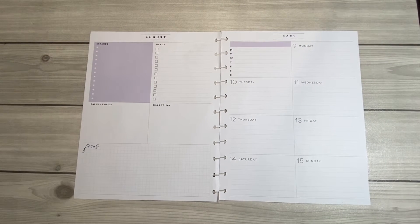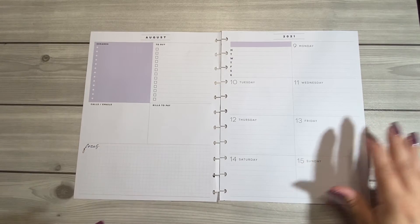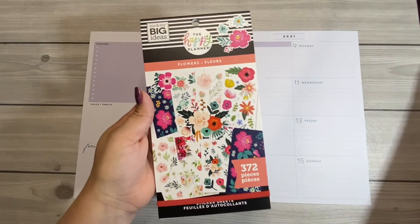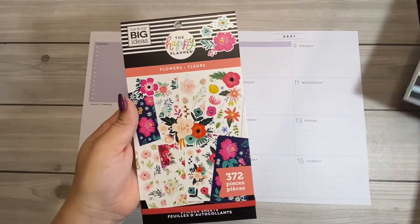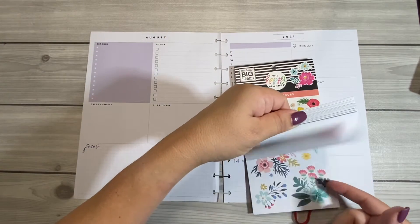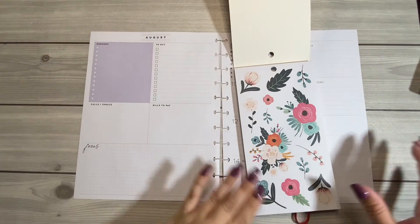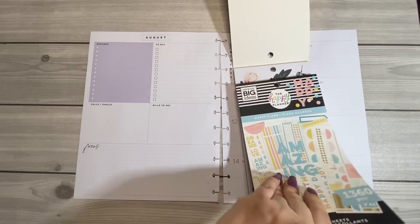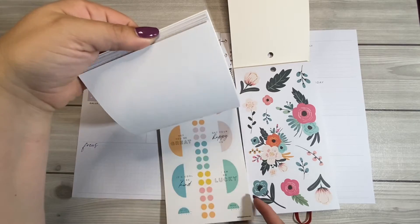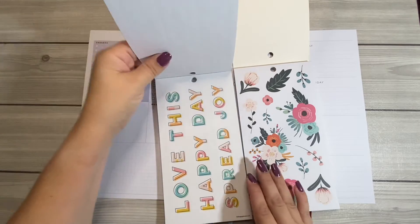Hi and welcome back to my channel. If this is your first time here, my name is Lori. Today I'm going to do a plan with me in my big dashboard layout Happy Planner — I use this as my social media planner. I'm going to use this sticker book because I thought the florals in here would match very nicely with the colors. The color palette is very similar, as you can see, so let's get started.